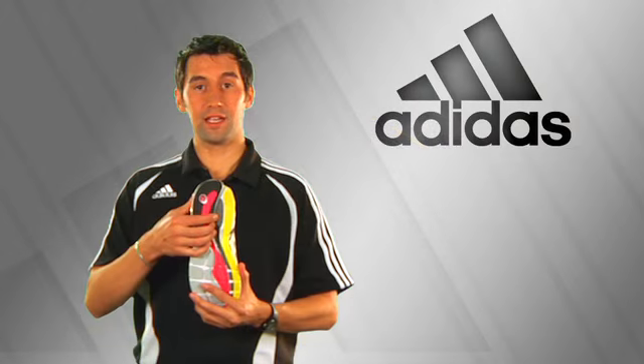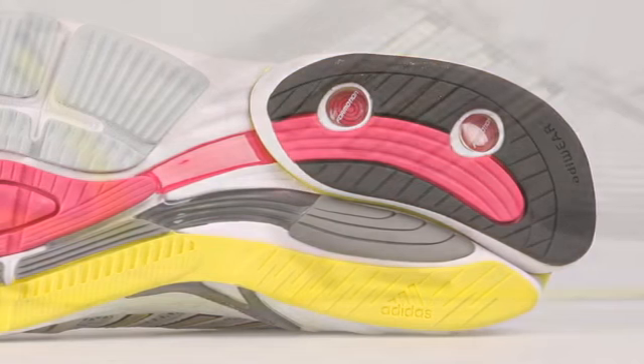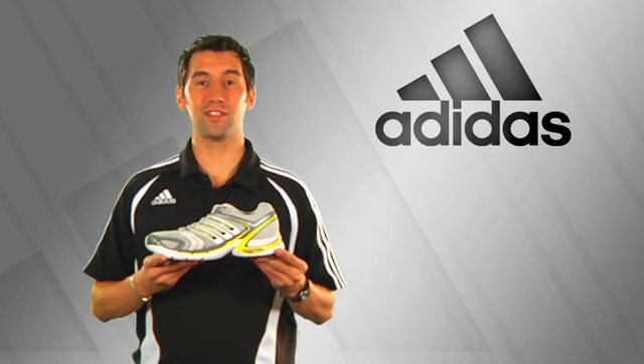With this shoe you still retain the four motion technology in the heel, which guides and enables every runner, along with our pro moderator which keeps the foot from over pronating. The Women's Adistar Salvation.